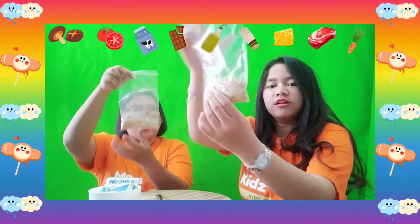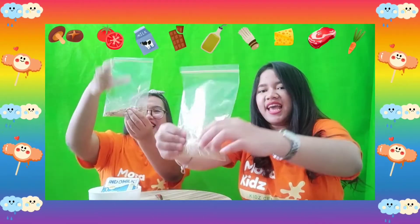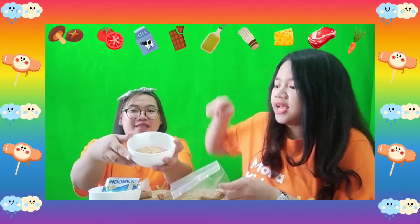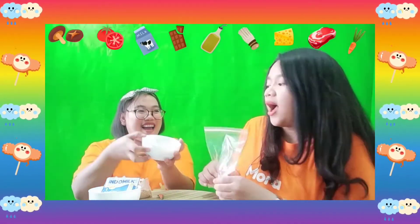Is it enough? Let me see! Look at my biscuit! Later on, it will be like this, right Ms. Agnes? Yes! It's so fun!